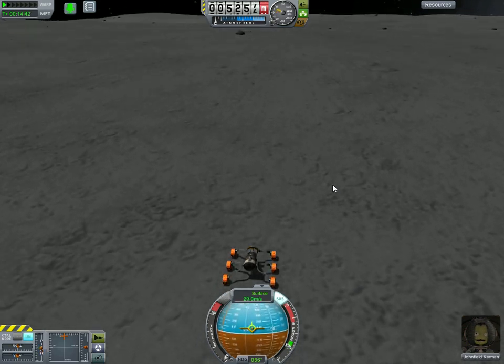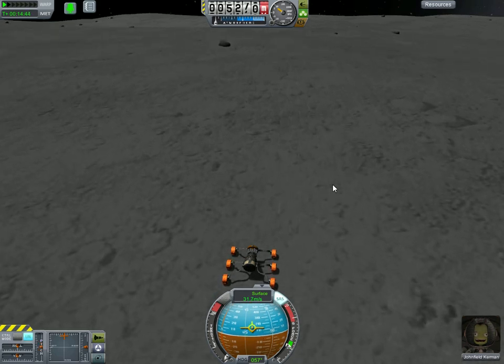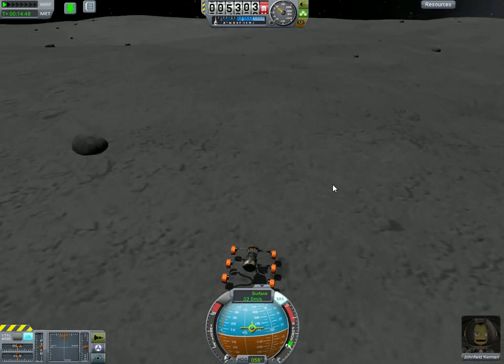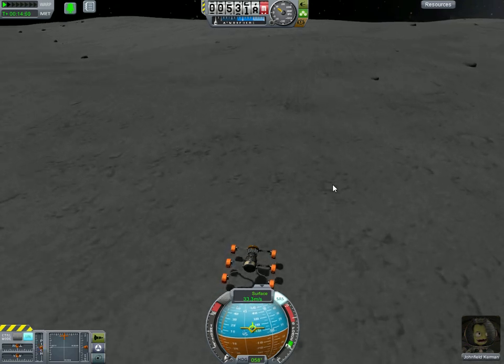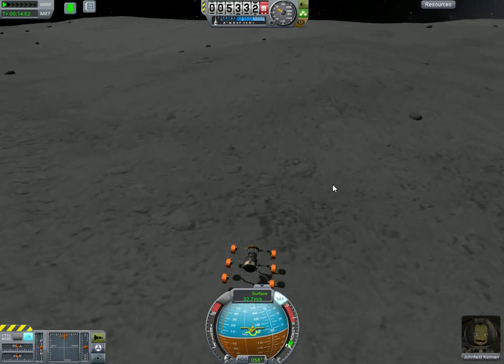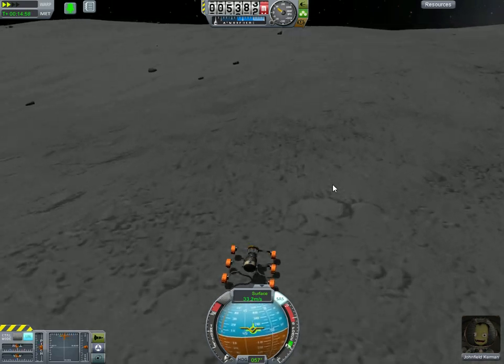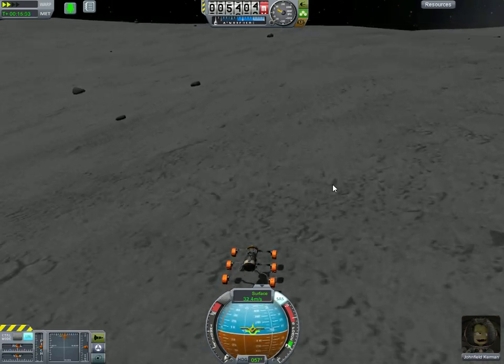Bringing it all the way down to physics warp 1 is only something I recommend if you're actually going off a jump or if you're out of control. When you try and go back into physics warp, you'll probably just hit period rather than Alt, period. And while if you're on the surface that works okay, if you're in the air, it'll kill you instantly. Generally speaking, keep it between two and four, except when you're out of control or about to land.